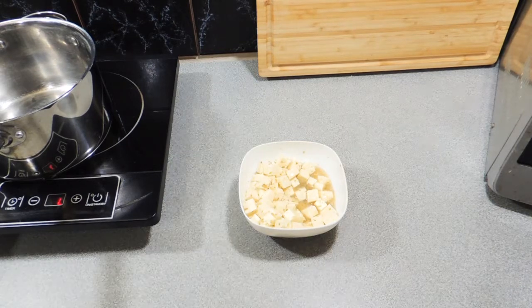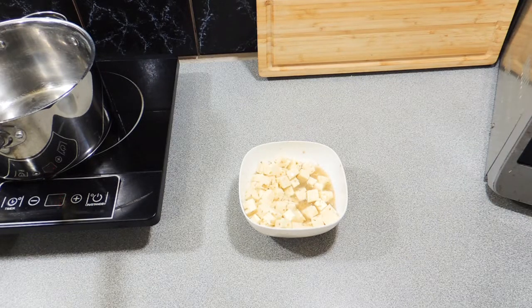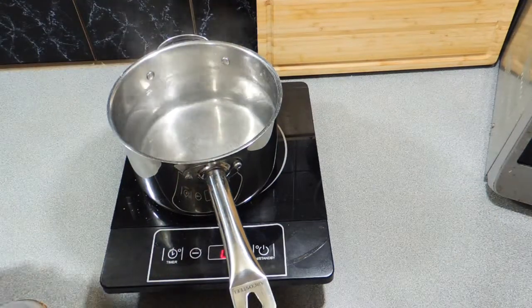Here I've got some marinated feta, about 300 grams. If you don't have marinated feta, do as I did — cut your feta up, put it into a bowl, cover it with a Greek, French, or even Italian salad dressing. Let that sit for a couple of hours and there you go, you've got marinated feta.